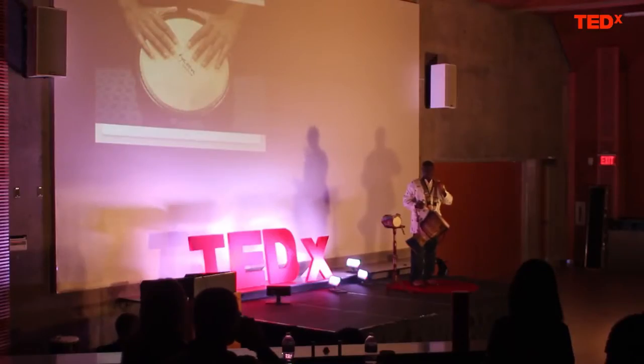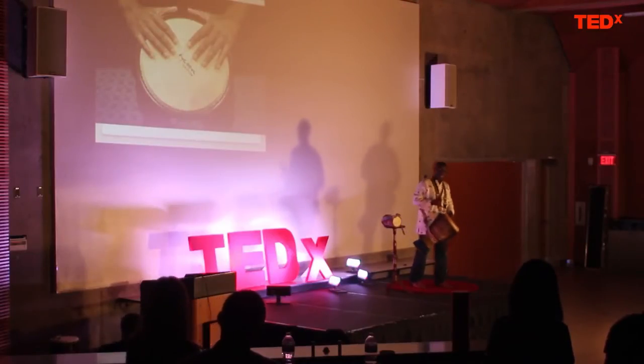Usually, our music is impromptu and improvised. And right now, I'm going to allow you to use the word 'drum' as a verb.